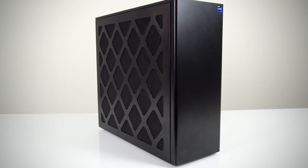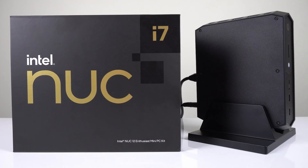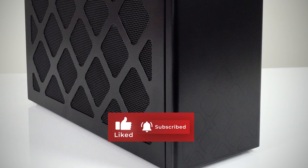With the NUC13 Extreme, you can build a powerful PC with a nice quality case. It's very quiet too, but it's pretty large, pricey, and struggles to tame the i9-13900K under heavy workloads. I also think it's lost its unique selling point of being different by going, well, this large. In any case, it's still better than the NUC12 Enthusiast, which has bigger problems than this. But hopefully, NUC14 Extreme won't grow any larger.